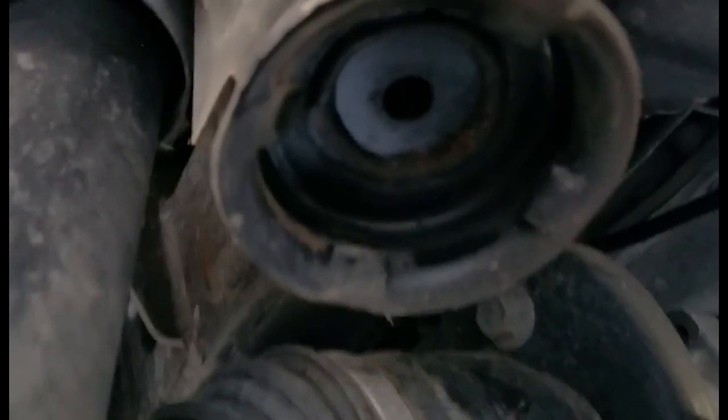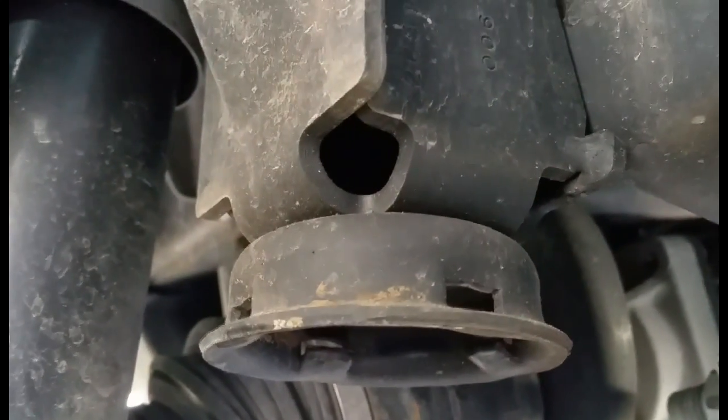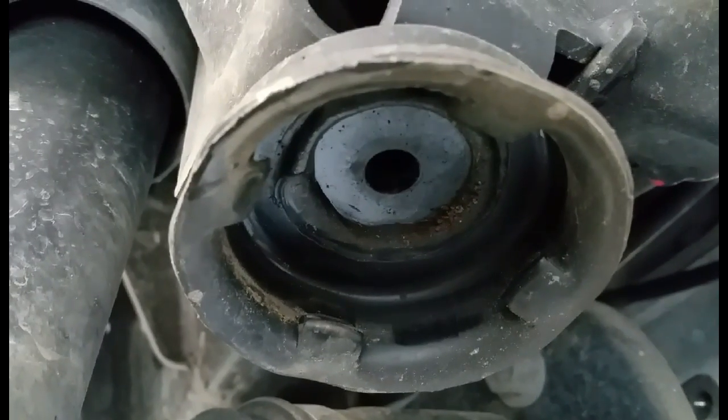There's our pocket — you can see where they have the metal pushed in. They hit it from outside, pushing that metal in, and that's what holds the bushing in place.